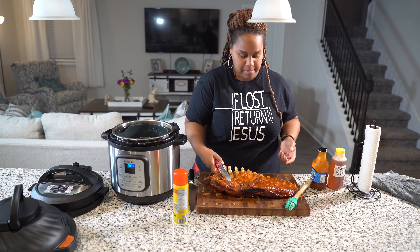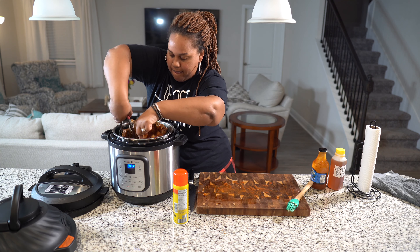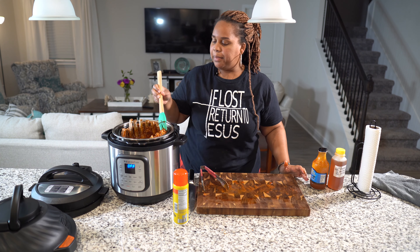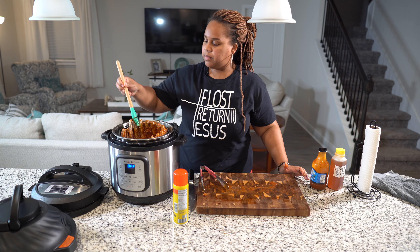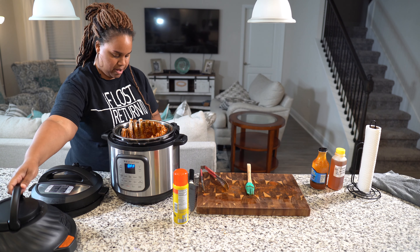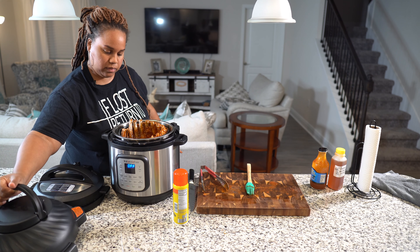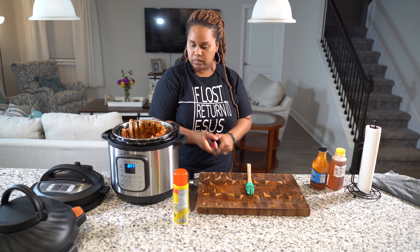And we're going to air fry these up — put them in there and slather it on, doing both sides. After you finish slathering whatever barbecue sauce you want on your ribs — or not, you can crisp them without any sauce — I put in my air fryer insert and I'm going to spray it with some cooking spray, because last time I made wings they stuck a little bit.